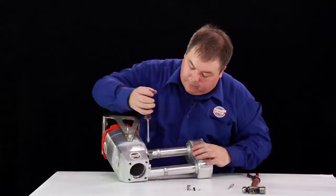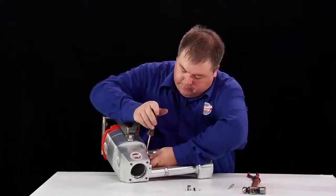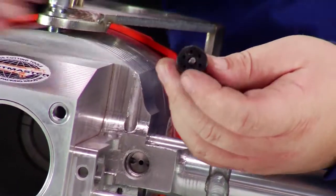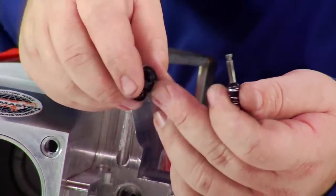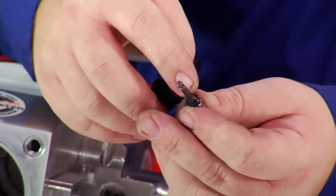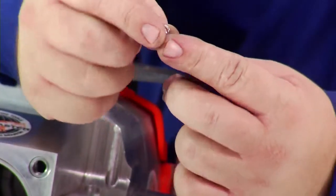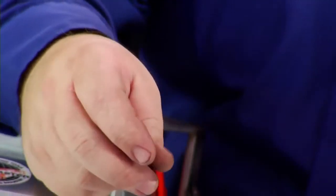Then by using the flat blade screwdriver, very carefully get underneath the edge of the valve, carefully working the valve out. You might damage it slightly, but what we are looking for is any debris or material around the seat, any damage or worn parts on these parts here. Also we are checking the spring to make sure it is not broken or compressed, and you are going to replace all of these items as well.